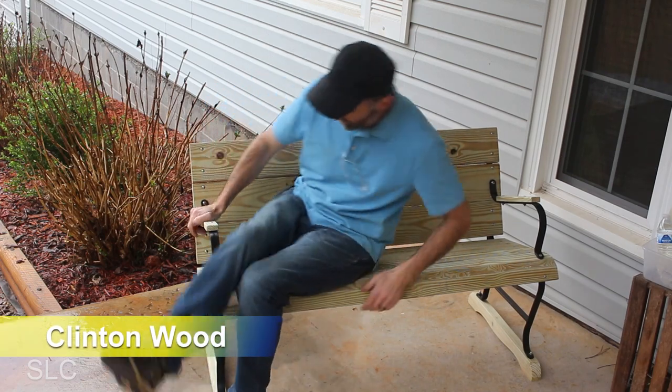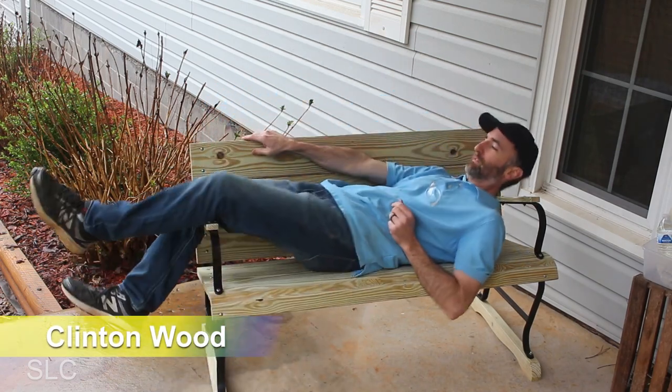Today we're going to work on restoring an old park bench with some leftover decking material. A few months ago I was talking to my dad on the phone and he said that somebody had thrown out an old park bench frame by his driveway. I was thinking, that sounds like a pretty cool project, so I went and picked it up.